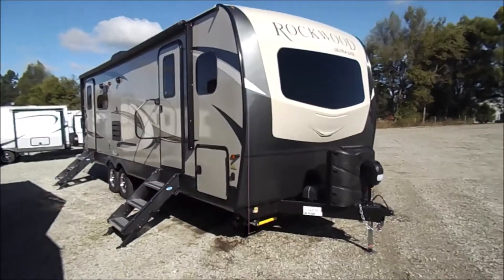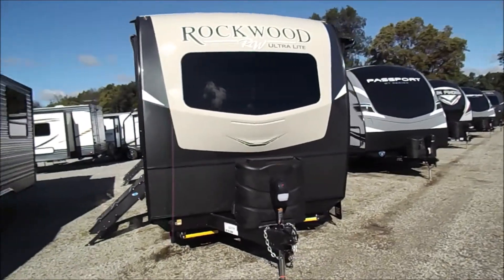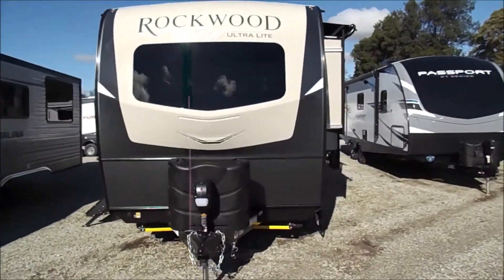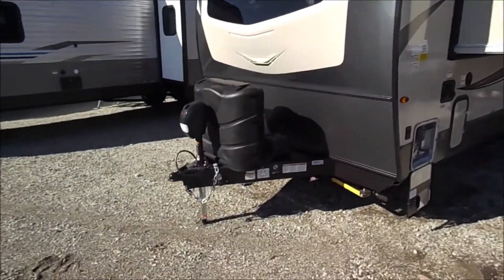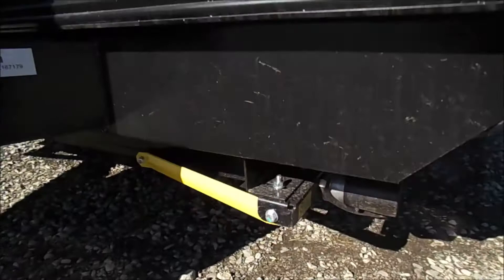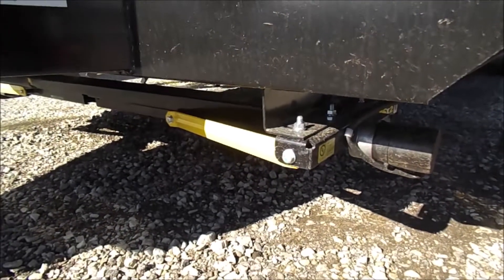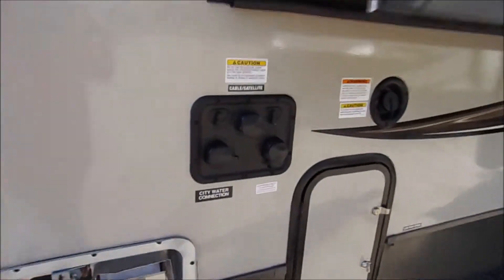You're back with Wana RV here in Shipshawana, Indiana. What we'll be walking through today is a Rockwood Ultralight 2604 SW. Up front you'll notice the two 30-pound LP tanks and your power tongue jack, and this unit is equipped with the power stabilizer jacks. Here you get your water convenience center.